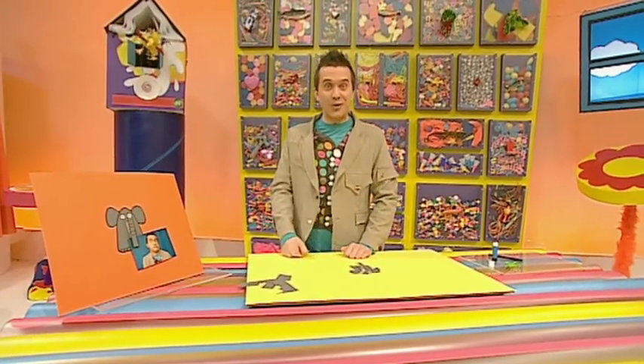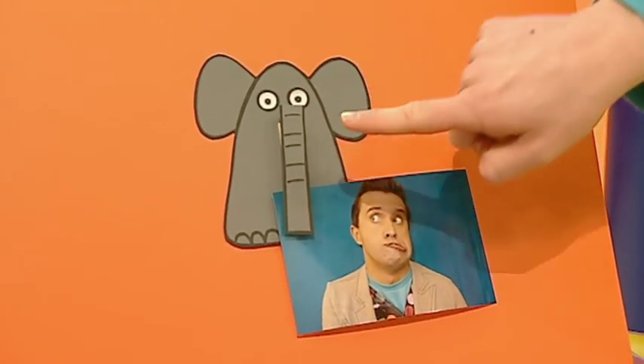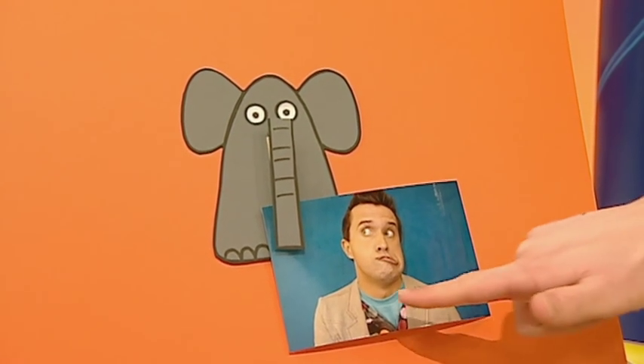Oh, that was close, wasn't it? But if you've got more than a minute, you can add some extra details to your elephant, like dots for eyes, some wrinkles for his trunk, and even some toes. And your helpful elephant is great for holding photos. Look at that handsome chap. A helpful elephant peg holder made in a minute.